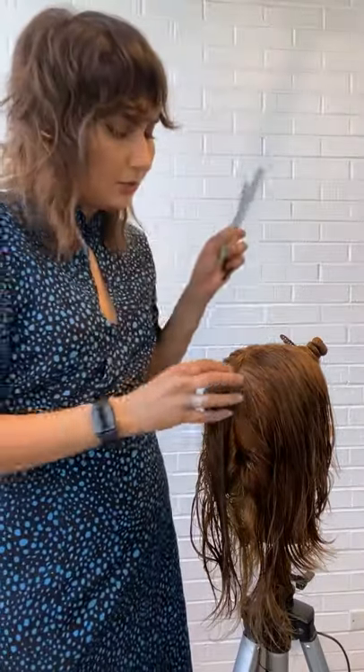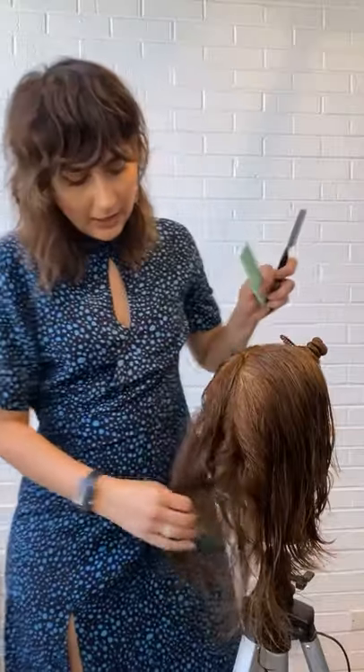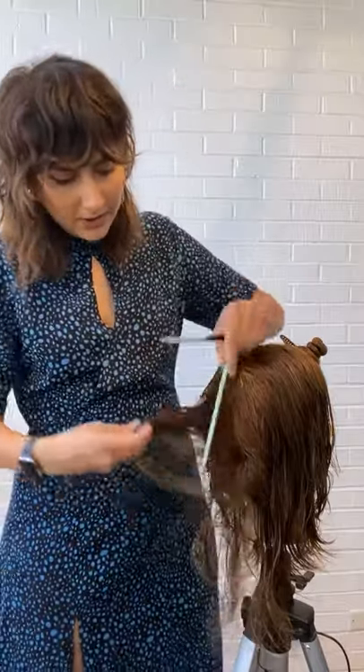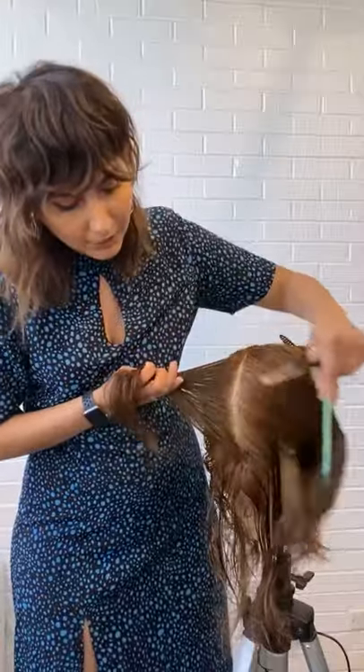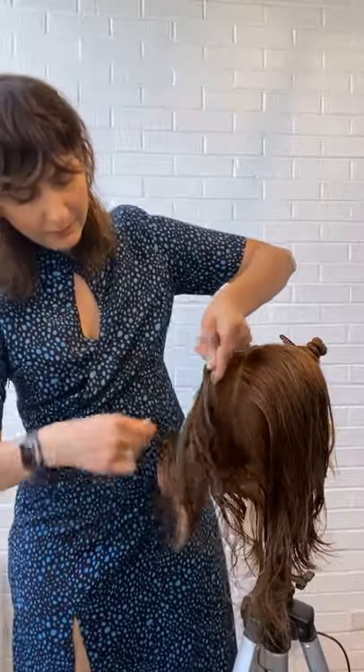Would this cut help hide thinning hair due to illness? Speaking of thinning hair — this cut on finer hair texture is going to probably help you bring out some volume, and I'm going to put that on the texture brought by the razor, because the razor is going to have friction and it's going to kind of ruffle the cuticles. However, if somebody has thinning hair they might have to get a different kind of treatment to make sure they address the thinning hair issue. This technique will not help with thinning hair.